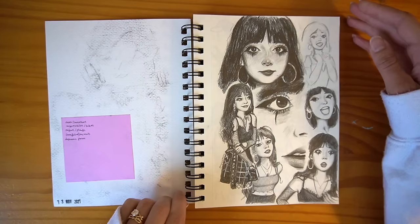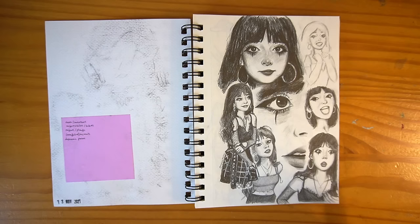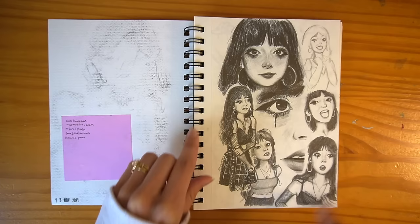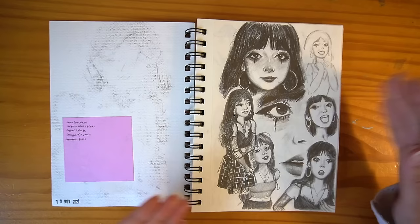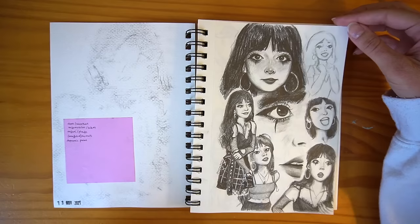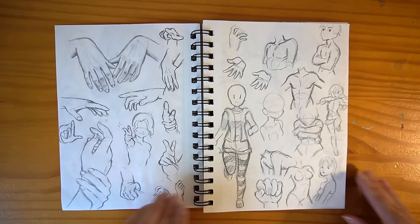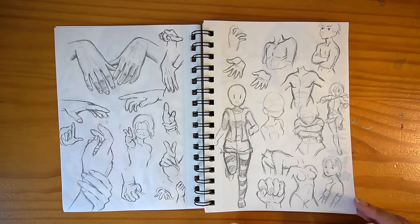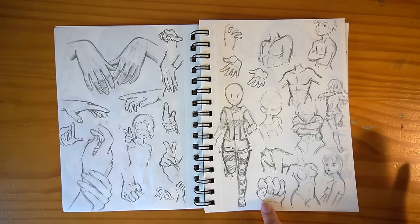It was around November 2021 when I started this whole specialized sketchbook adventure. I started this spread with a girl I saw on TikTok that I literally thought was just the prettiest girl I had ever seen, so I studied her from different angles using shots from that specific TikTok. I like to just draw random people and practice. I have a lot of hand practice and general anatomy — torso, figure. I feel like when I do studies I do them too finished and polished; I need to be looser, and that's something I'm still working on.